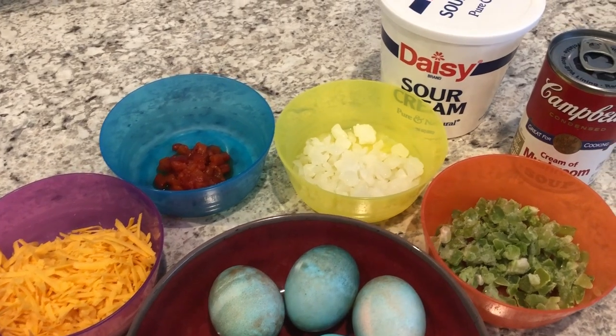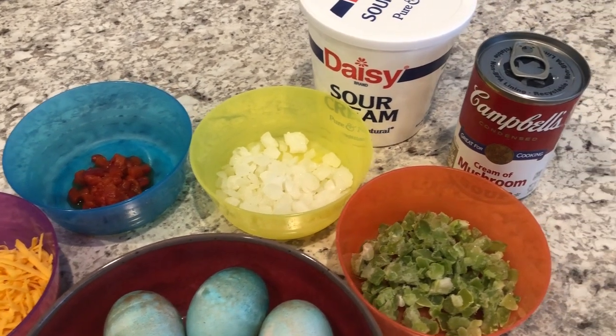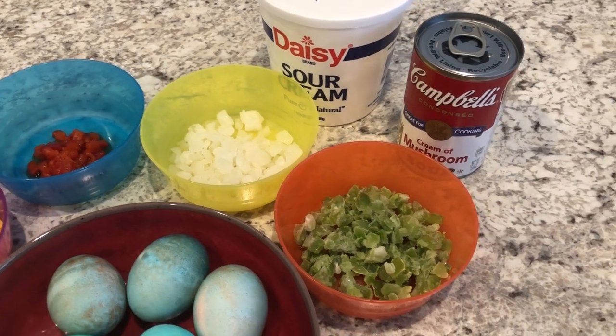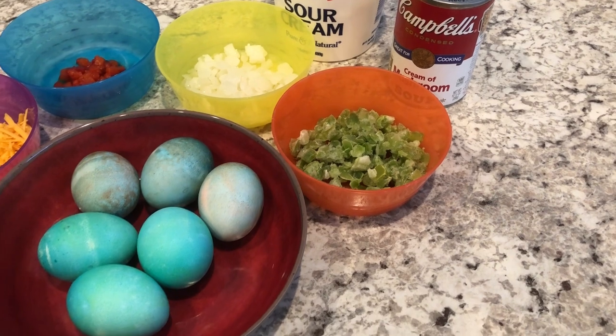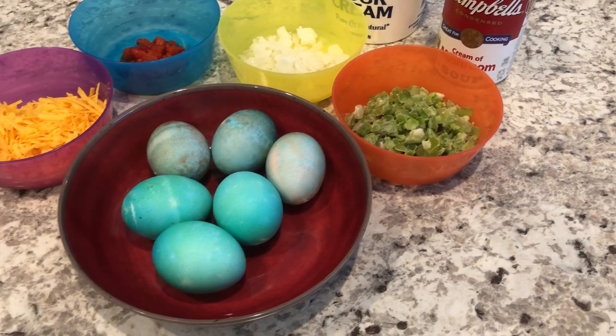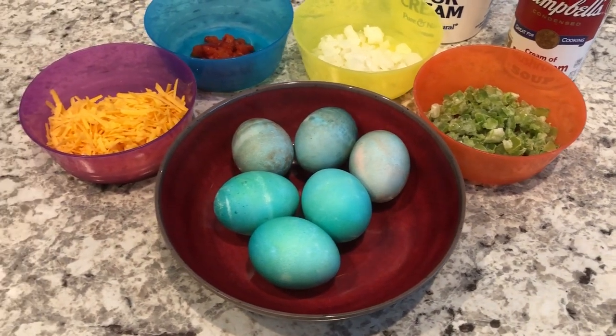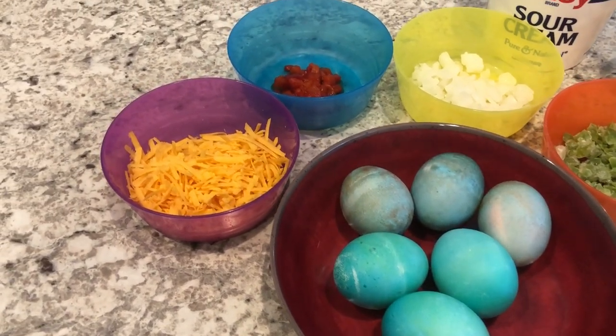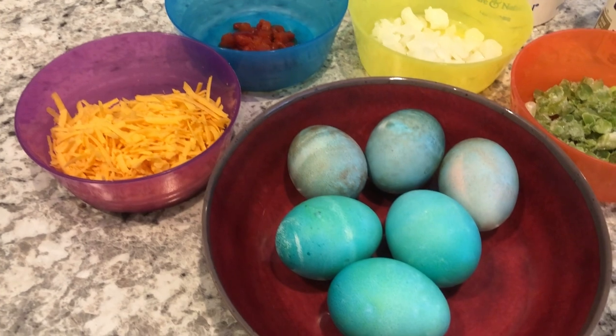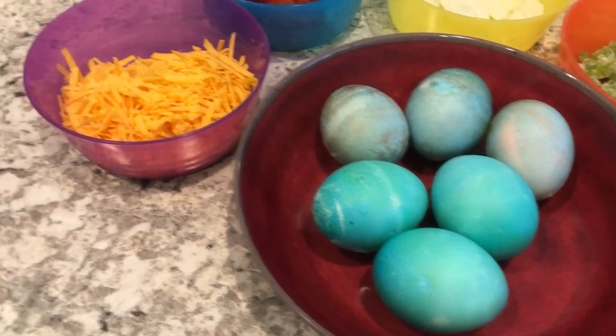The Easter leftover recipe I want to share with you guys today is an old recipe that I found in a cookbook years ago from the 1970s. It is called baked deviled egg casserole and it is absolutely delicious. I'll make sure to leave the recipe in the description box.